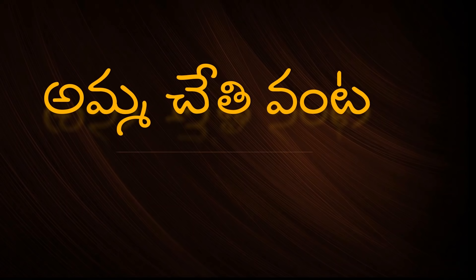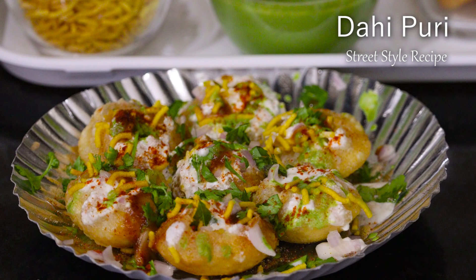Hi and Hi, I am Gavi. Welcome back to Amma Chethi Vanta. In this video, I will give you a taste of Dahi Puri.